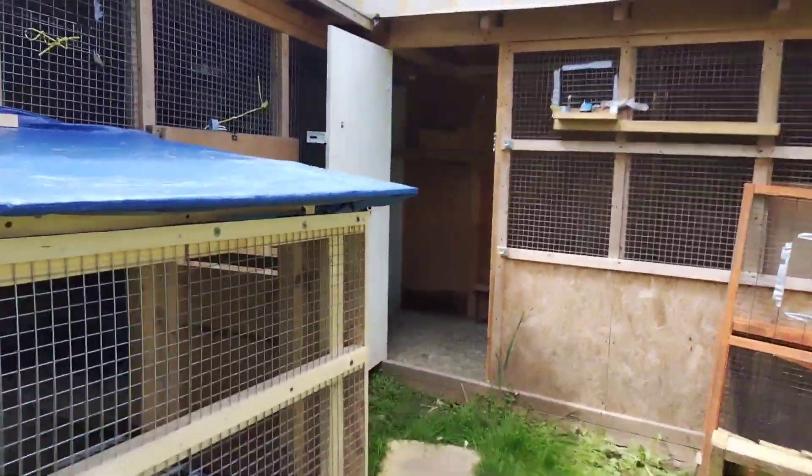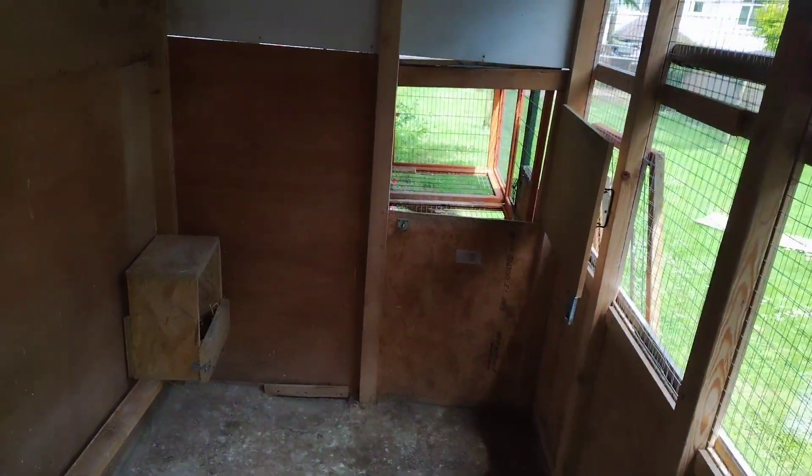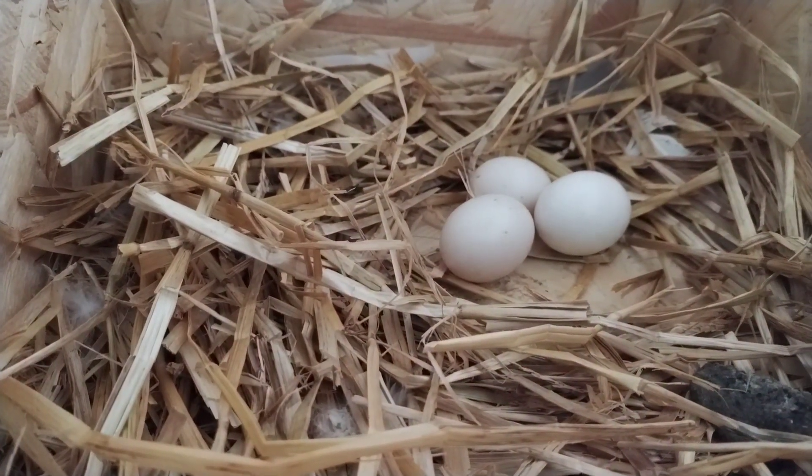Hello friends, welcome back to Pigeon's World London. This video is about what you need for loft cleaning — it's a cleaning day for me. I'm going to talk about the cleaning stuff that you should have to make life look easier, the basic stuff you need to clean a large or medium size loft.